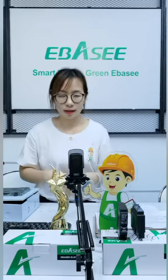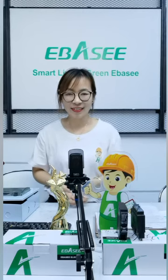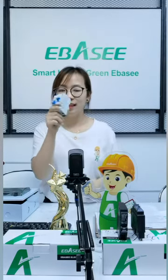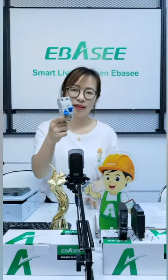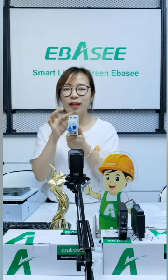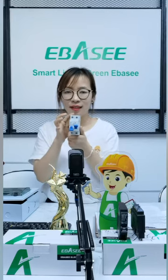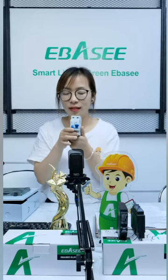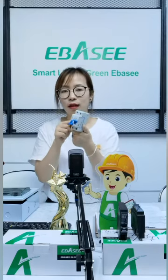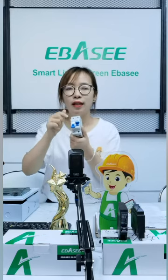I want to show you another type. This one — who can guess what this is? It's similar to MCB. This type, you can see, it's two MCBs together. It's a little like an ATS — you know ATS. I can introduce it to you. On this type it's a switch. You can see, I can demonstrate it for you.